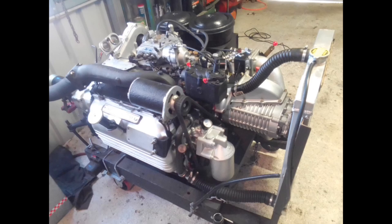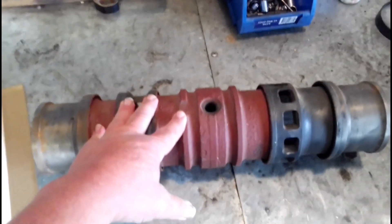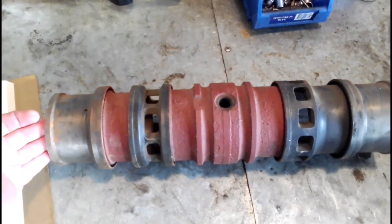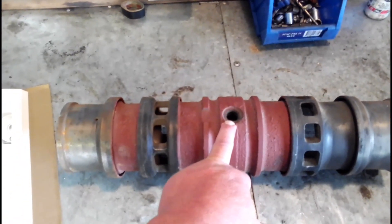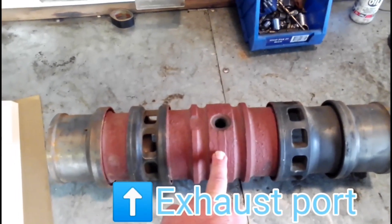In this video, we are going to remove a liner from a TS3 diesel engine. This is one of the liners — there are three of these liners in the engine. Each liner has two pistons, and the pistons come in from the ends and meet in the middle. This is the injector port where the diesel injector screws in and squirts the diesel in between the two pistons.